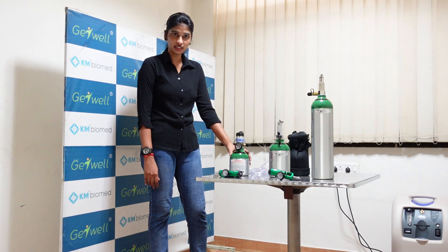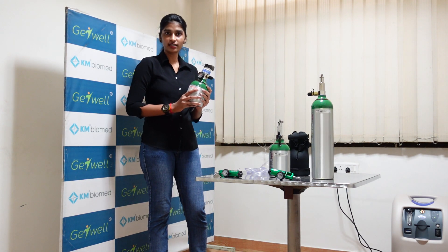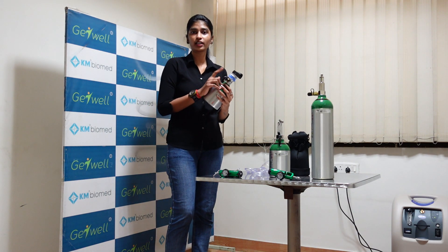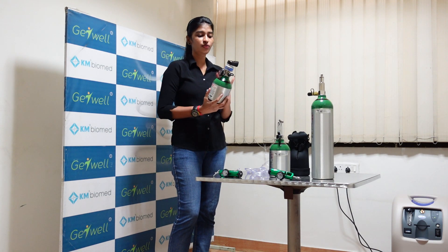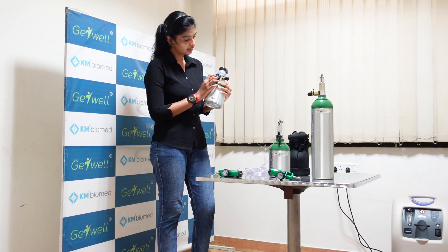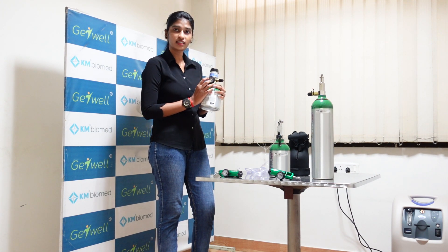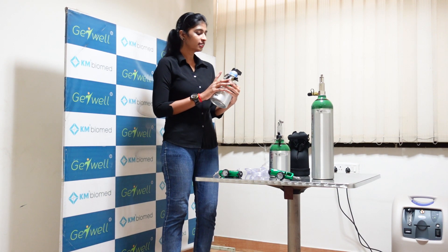This is the ML4 cylinder with a conserver device and it has an inbuilt regulator. This can be filled through the InvaCare HomeFill oxygen system. This nipple will go to the HomeFill system and it gets filled. This is the regulator part — the pressure gauge will show whether it is filled or not. If it is not showing any gas, you need to fill the cylinder. This is the indication.